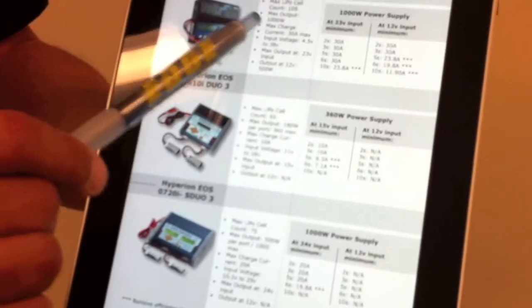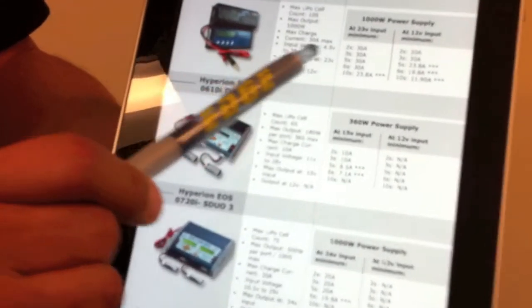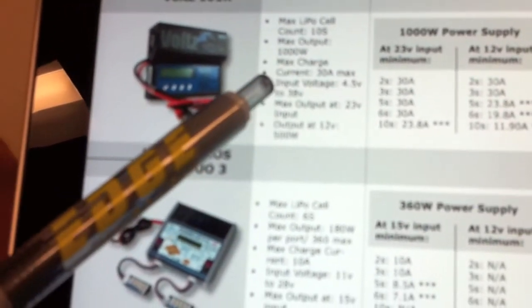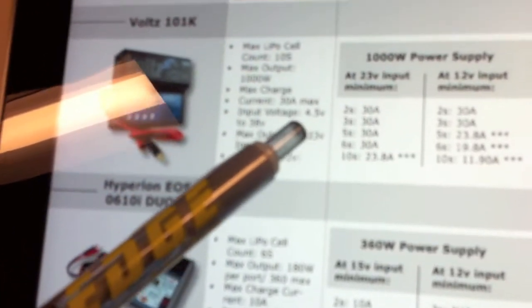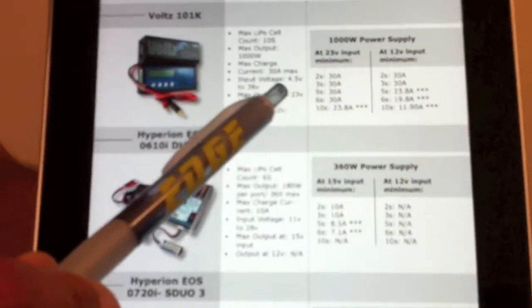For example: maximum cell count, maximum output for the charger, maximum charge rate in amps, and the input voltage range. On the Volts 101K, you can see it can accept anything from 4.5 to 38 volts. We've also listed the maximum output the charger can provide for charging and at what voltage that maximum output takes place. As you can see, the Volts 101K is capable of the full 1,000 watts at 23 volts.